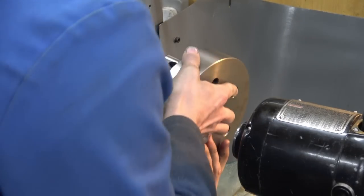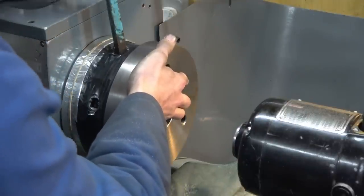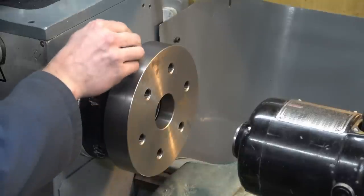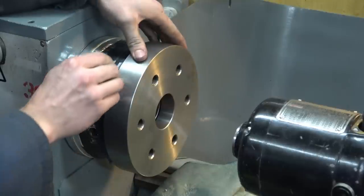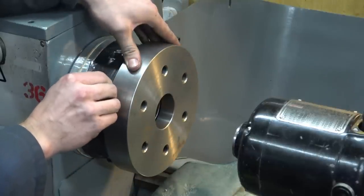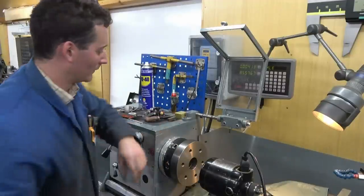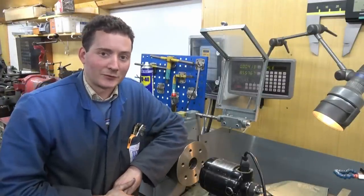I've reinstalled the bits. I hereby declare this operation a success. The day I've had — well, thankfully that all went to plan. It involved quite a bit more end face work than I was expecting, but it has at least happened.